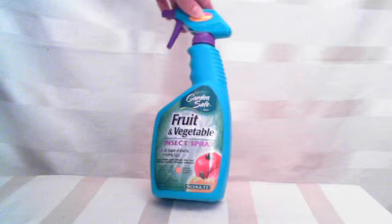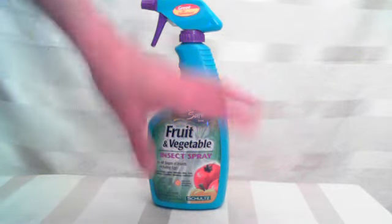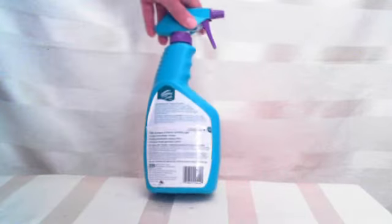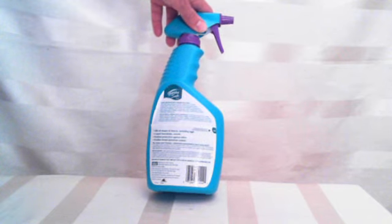So you got to know when the season comes in, you got to learn how the bugs are going to start laying the eggs and everything, knowing it's the perfect time to use this item. And it should work just fine for you.